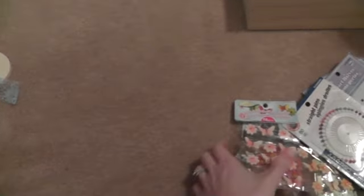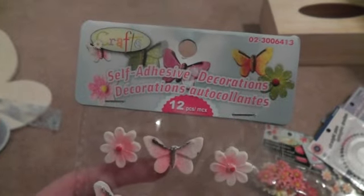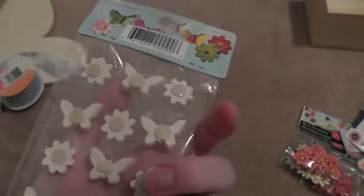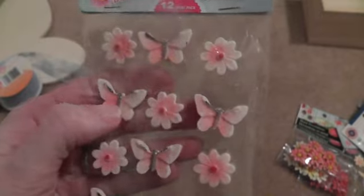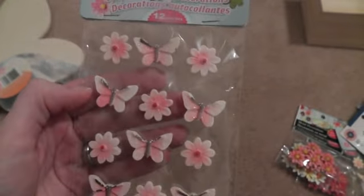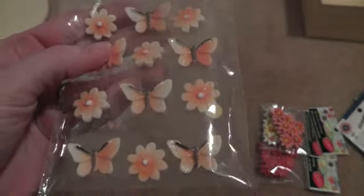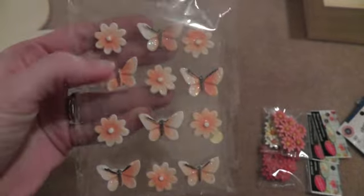I bought that, and then I found these. I'm not sure what they are — I don't think they're plastic. I thought they were pretty, so I got them in pink and in like a peachy color. Peachy orange.